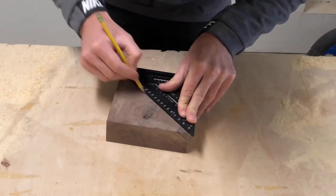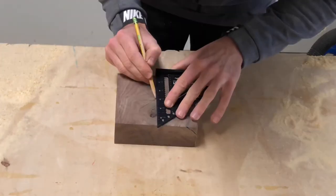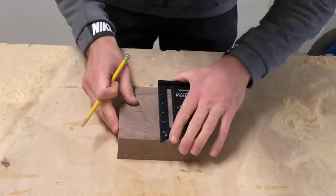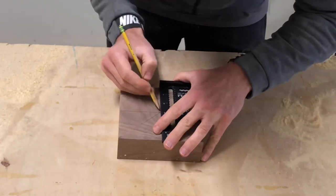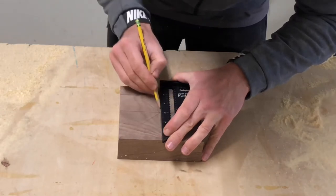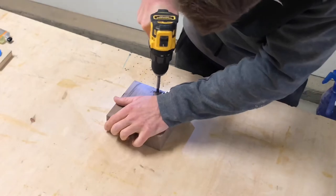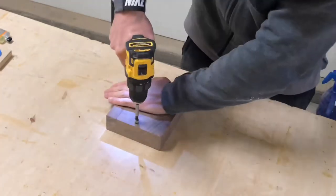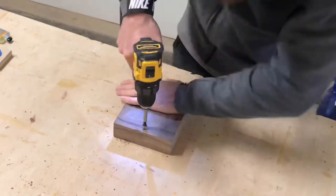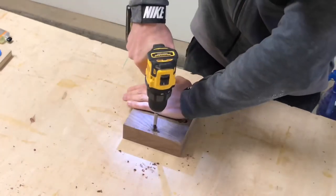Then I needed to mark where the four clock markers are going to be. I did this by drawing two lines cutting the clock in half — one vertical and one horizontal. I really like how I did the markers on this clock and it's a super simple way to do it. I drilled four holes with my Forstner bit at twelve, three, six, and nine and filled those holes with epoxy.